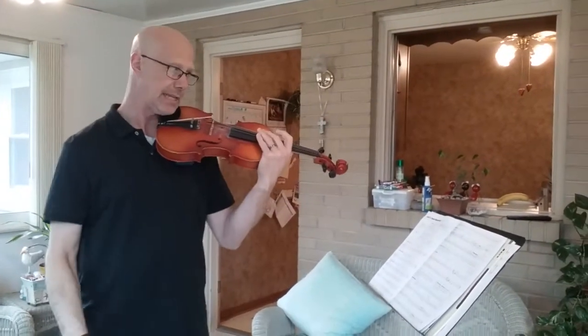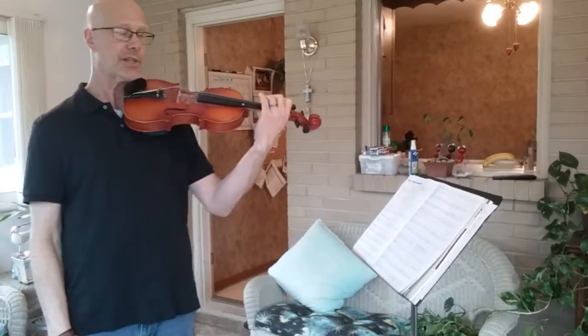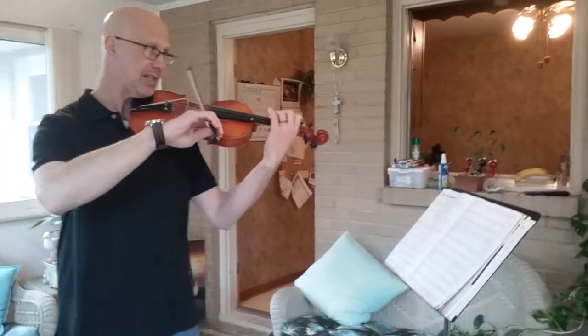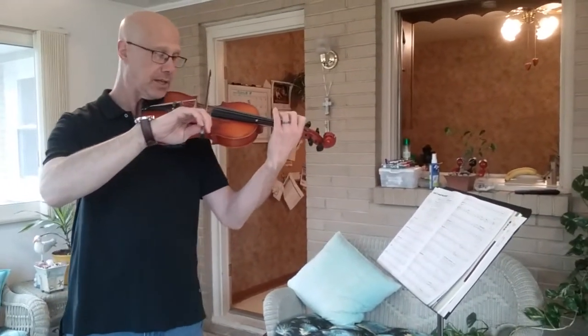So now we're ready for March in C. This one starts in the mezzo forte, our center lane. I'm going to set my bow right there with a C natural on the G string — that's my starting note.